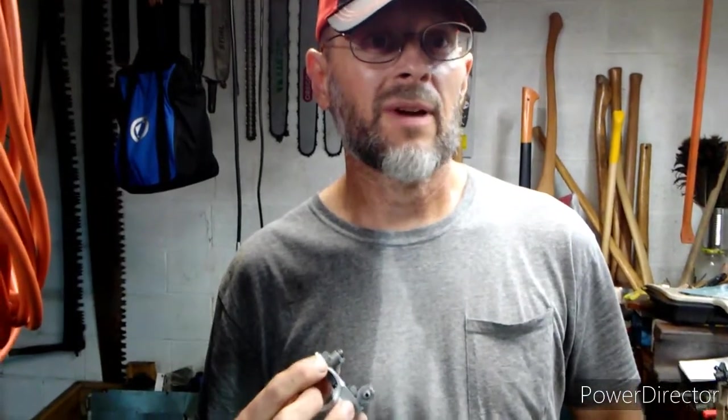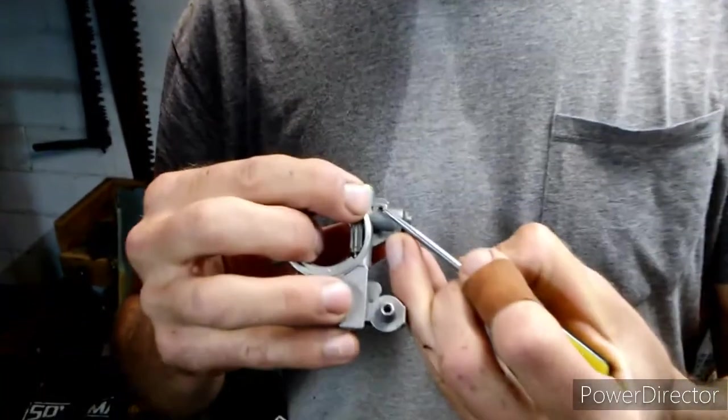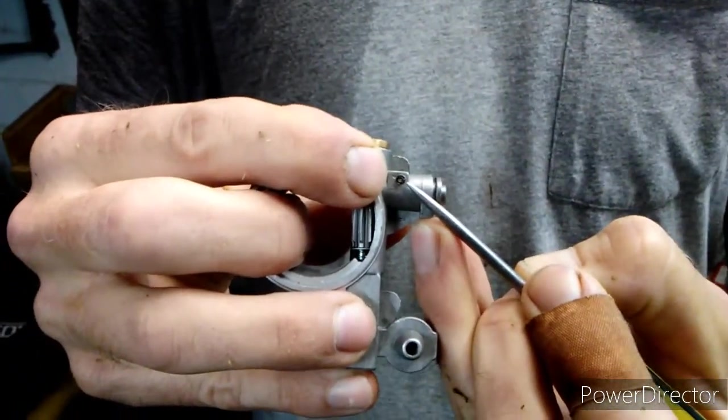The first step in doing this oil pump upgrade is to get the oil pump out, which means getting the clutch off. As soon as we get the pump out, we're going to begin driving this roll pin right here — we're going to drive that roll pin out.